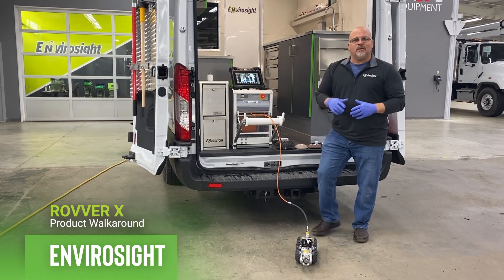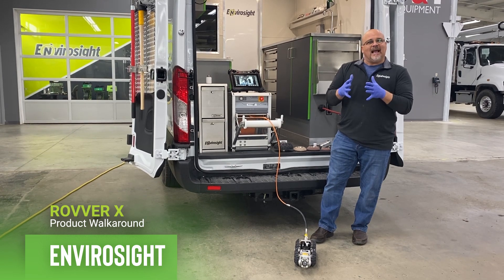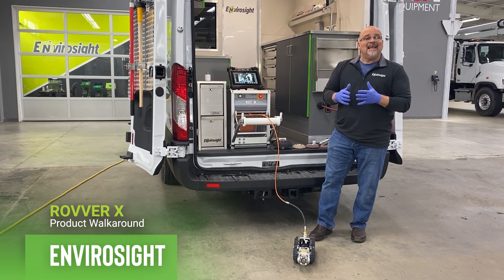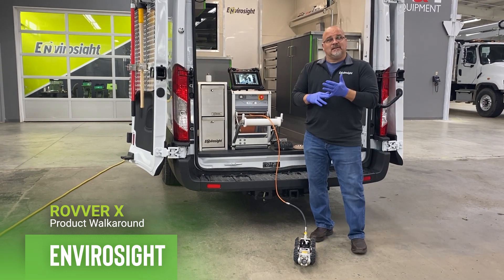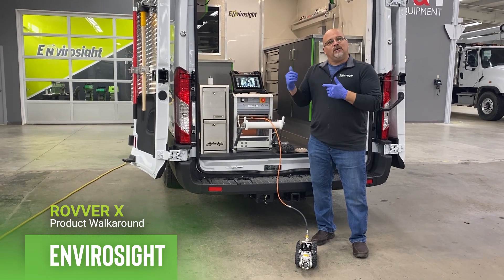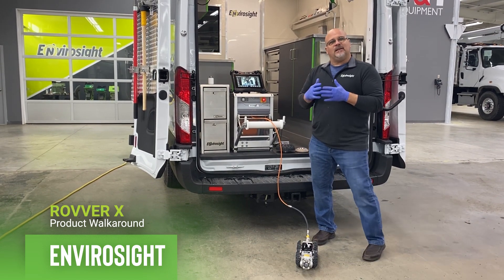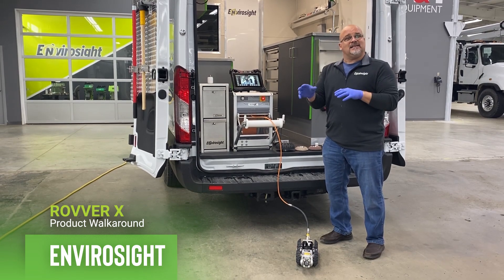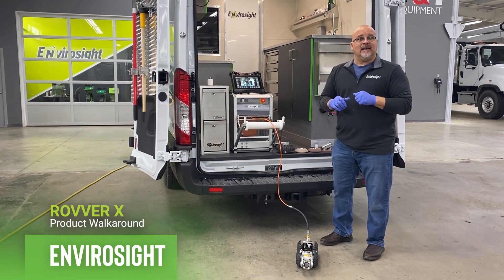I'm also going to put them into the design factors. There are three factors that we take in mind when we design every one of our pieces of equipment, and they are performance, reliability, and ease of use. As I go through these four components, I'd like to talk to you about how each one of them fits into those different design segments and why we did what we did.